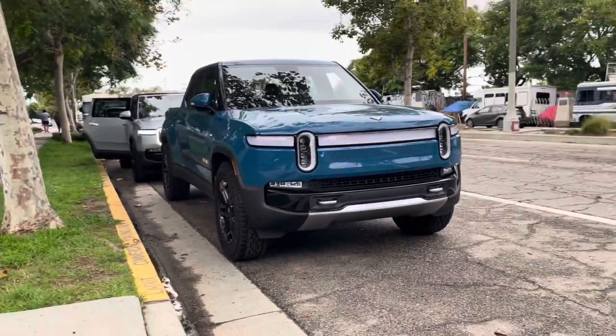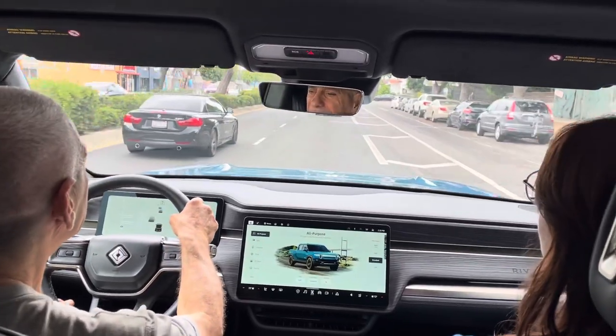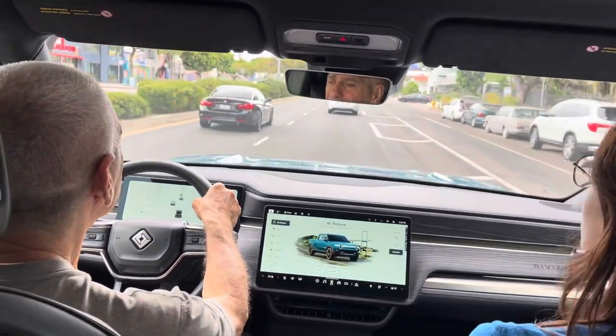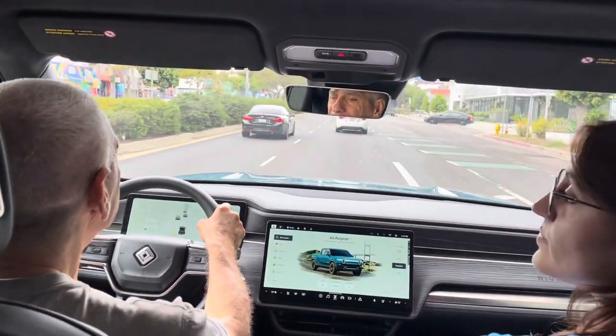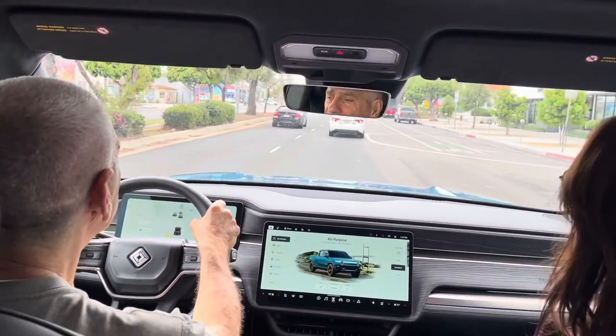We have the dual motor trim, and we have new numbers for those — I can get that when we get back to the hub. Up here is Sentinel Hill, so when you're comfortable we can get into the right lane.